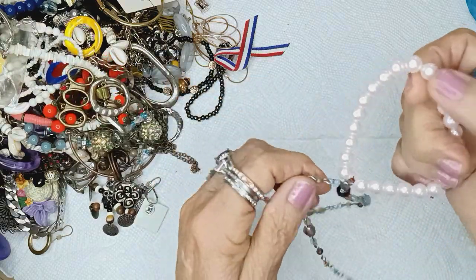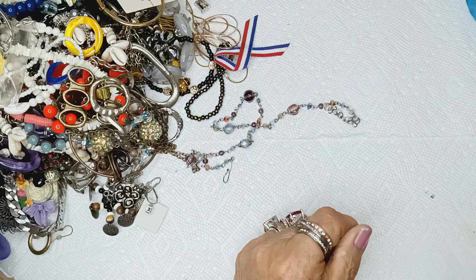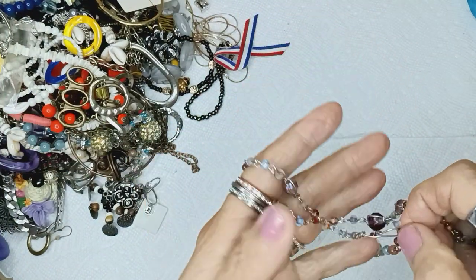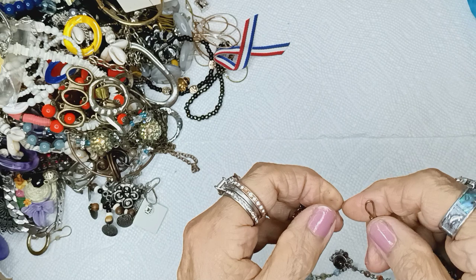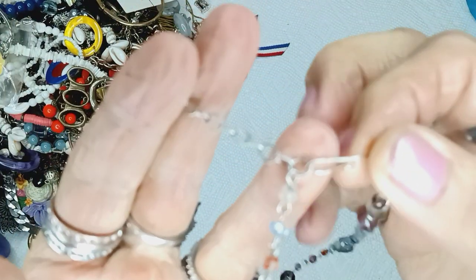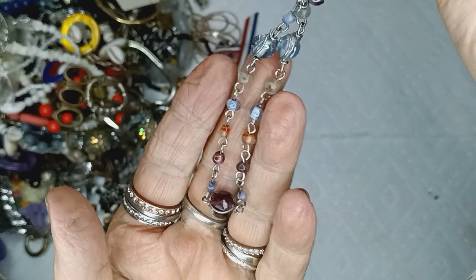Got a stretchy baby pink pearl bracelet for Adela. This is a rosary style chain. This is glass, and has a little extender on it — it's a choker style. It has a little clip hook. All these are little glass beads on a rosary style chain. It's going to be two dollars.